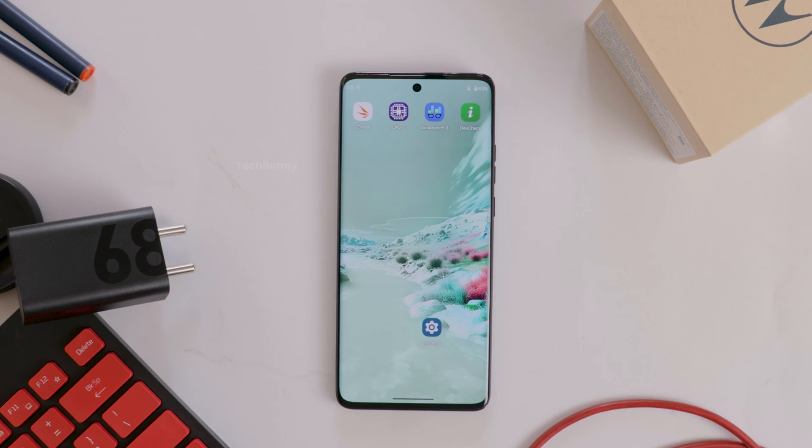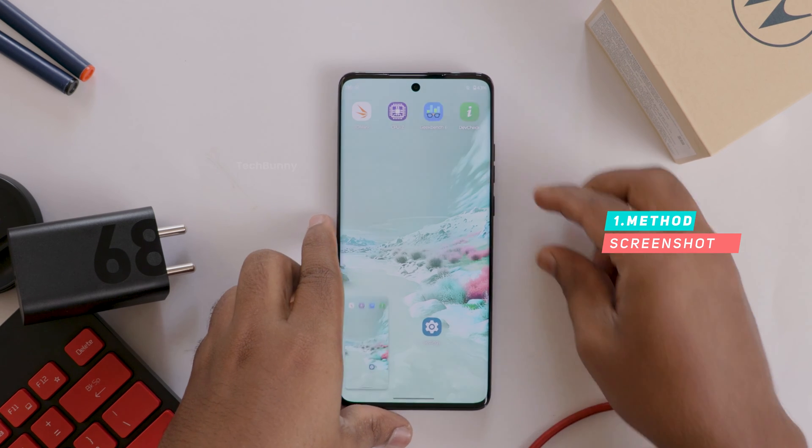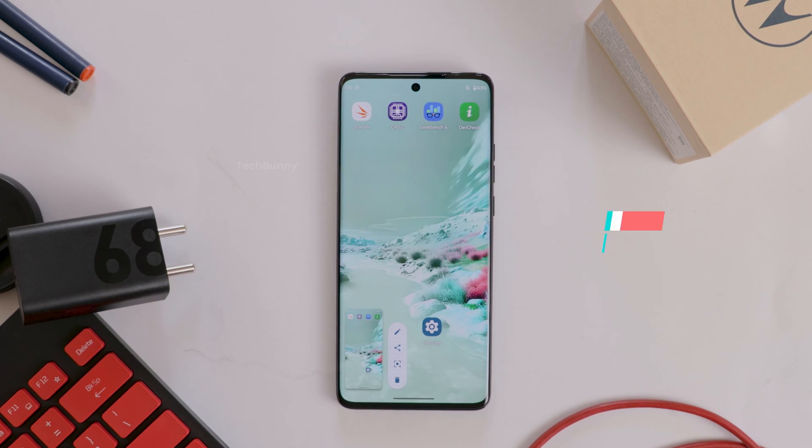In this video I will show you how to take a screenshot in 3 different ways on any Motorola mobile. The first way is by pressing the volume down button and power button at the same time. This feature is available on almost all Android mobiles, and Motorola is no exception.